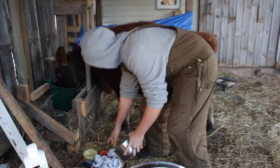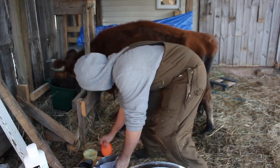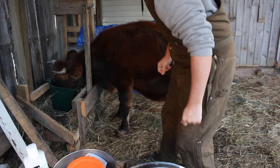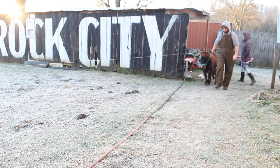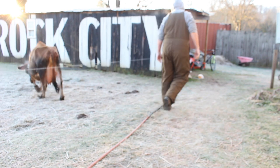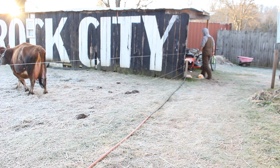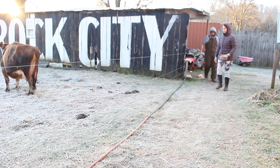Typically, we rub her down with the udder balm at the end of milking. Sometimes I will use the store-bought udder mint. Mint is really good for any kind of udder issues — it helps stimulate letdown and helps prevent mastitis. I think it's good to have one cream with and one without peppermint, and we just alternate morning and evening.